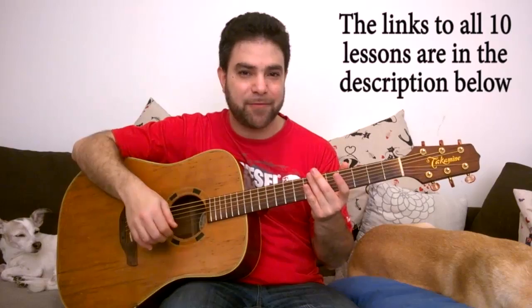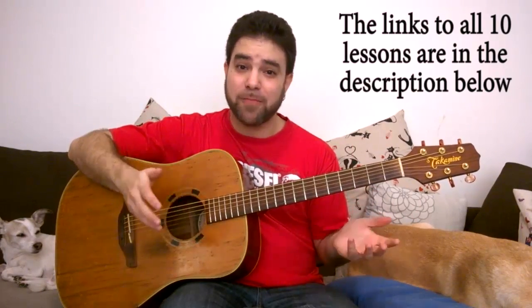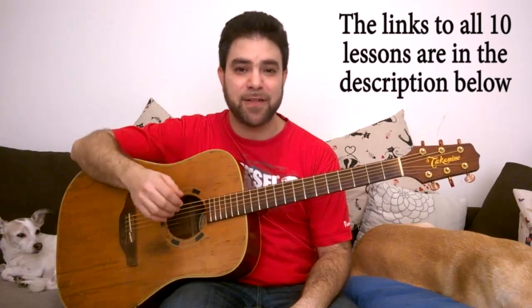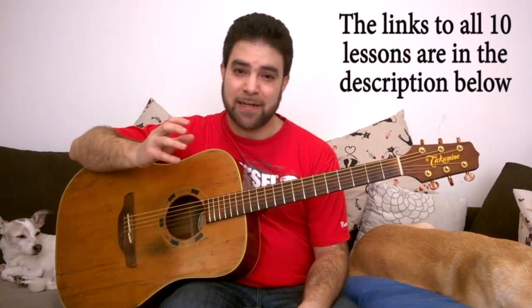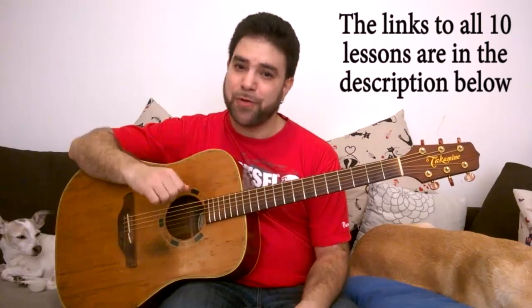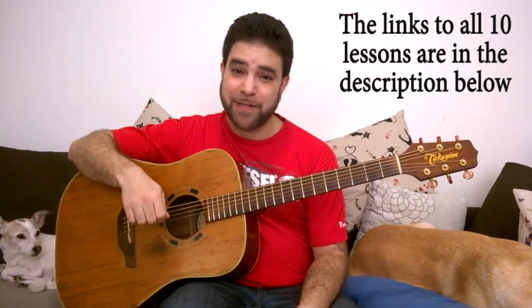Hey there Lick'n Riffers, how are you doing? I'm Asaf Levavi and I welcome you to lesson number seven in Finely Understanding Chords, the 10 Lesson Chord Theory Masterclass course right here on Lick'n Riff, in which we dissect the guitar neck for harmonies and learn in-depth about guitar chords — how to find them, how to build them, and why they look the way they do. If you missed the previous six lessons I strongly suggest you look at them, because even if you think you know the basic stuff, it might surprise you what you may learn. We went pretty in-depth there.